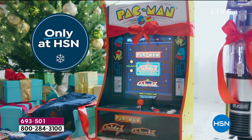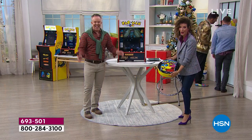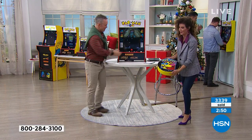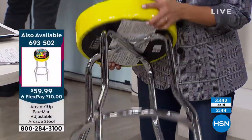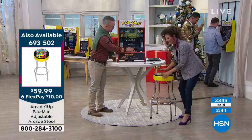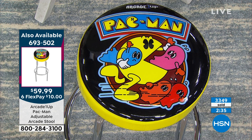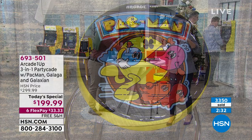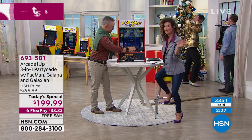If you're thinking about adding this really cool stool custom made with the Pac-Man logo — it's only $59, very very limited, with adjustable legs. We only have about 800 of the Pac-Man stools for the entire day. As for the game, over 3,000 of you have already ordered the Today Special. So gag me with a spoon — tell me why this is totally tubular!